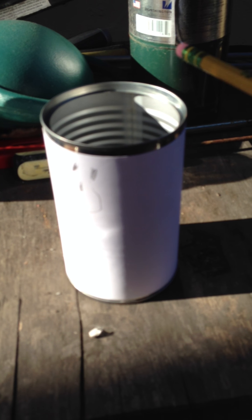This is a soup can that we cut off the top. We wrapped a piece of paper around it, taped it in the back, as you can see. And he wrote his name — Tay — on the back.